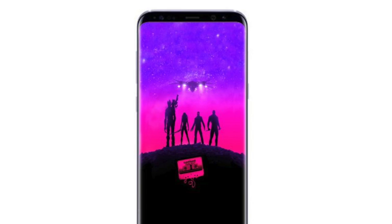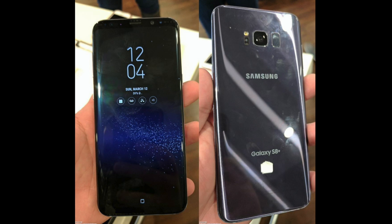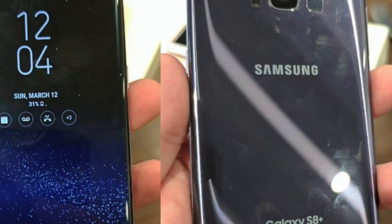Here is a clear hands-on picture of the Orchid Gray Galaxy S8 Plus in flesh — looking really nice, definitely a fingerprint magnet. The shape is changed a little bit from the back compared to the S7 Edge; it resembles the shape of the Note 5.